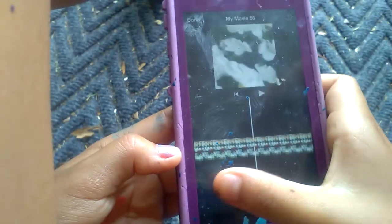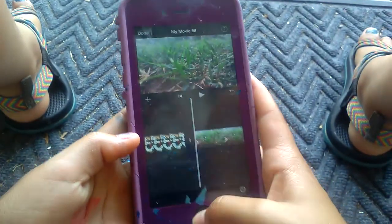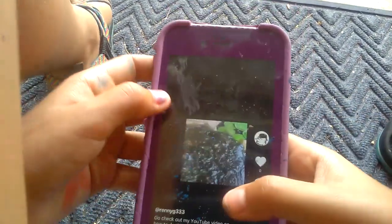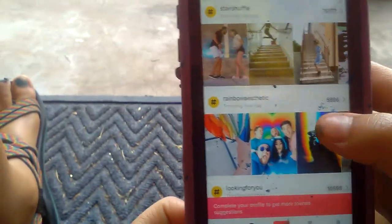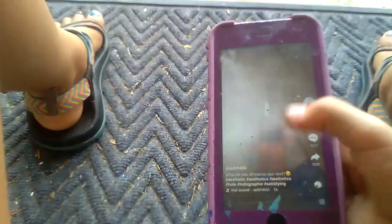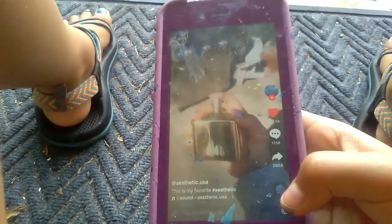Now I'm going to go back to Musical.ly. I'm going to be using this sound — it's by Estepic USA. They have a lot of good aesthetic sounds, and I'm going to be making one.